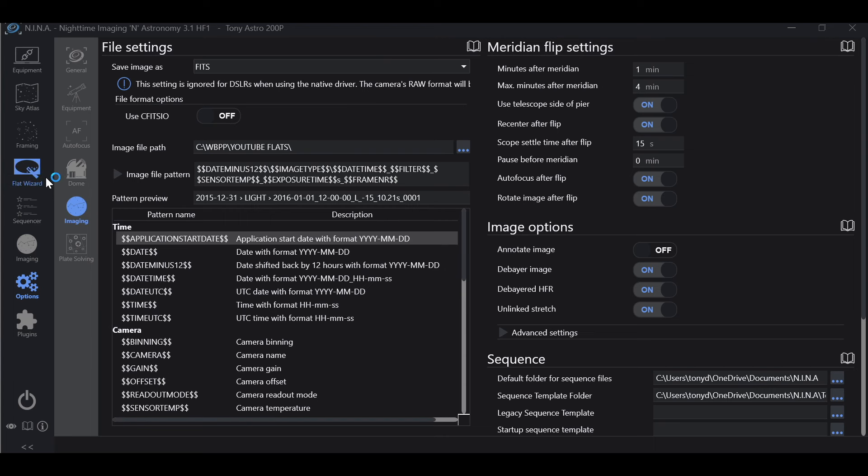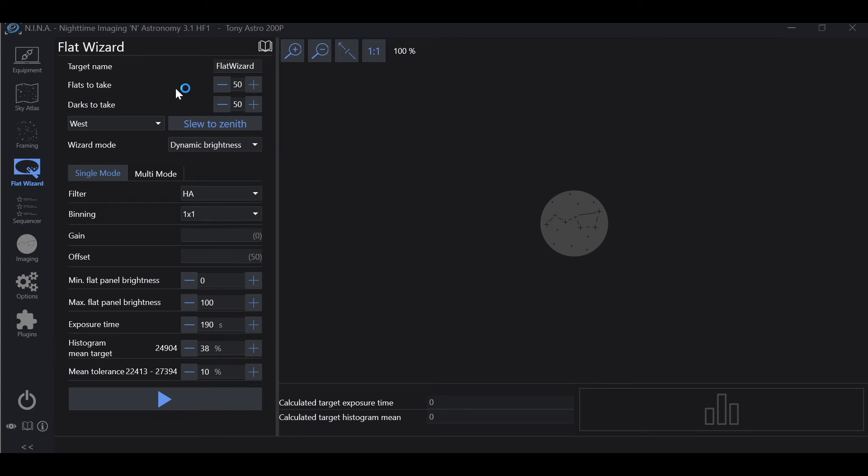In the Flat Wizard, we have a lot of controls. We can choose how many flats to take — I like 50 — and dark flats to take, also 50. A difference between the old and current version: Nina no longer calls your dark flats 'dark flats.' It now just labels them as 'darks.' That's okay — dark flats are essentially dark frames; they're just set to match your flat frames.